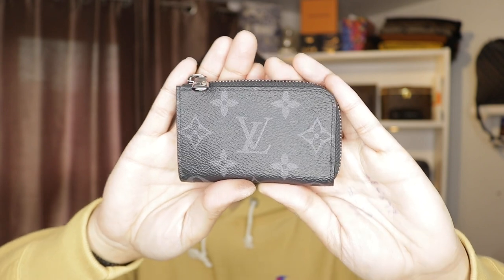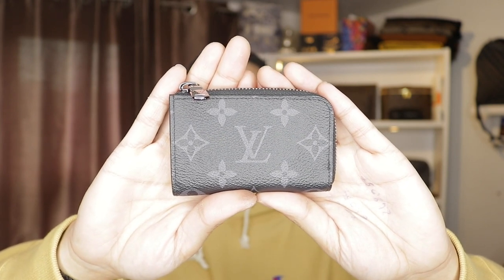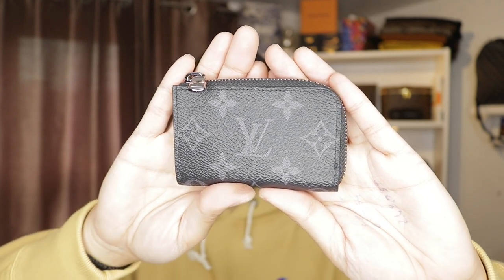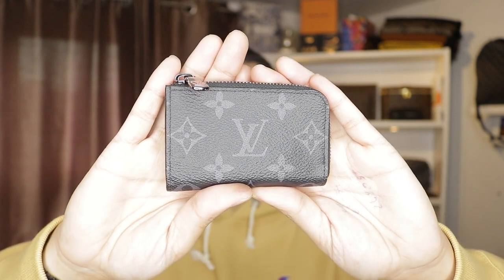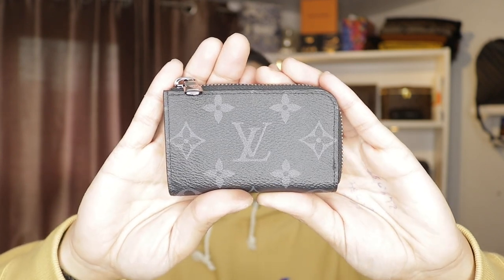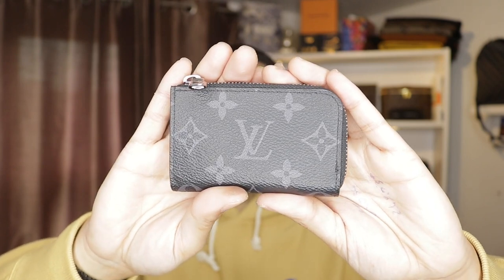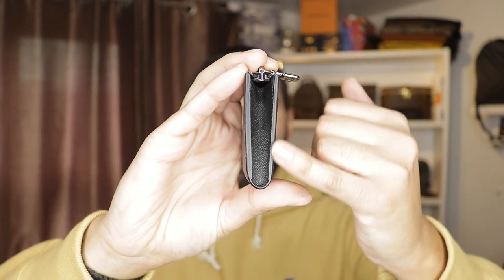Some people call this a wallet, I call it a coin purse, you can call it a key holder as well because you can fit so much stuff into this. This is the actual monogram eclipse. It is available in the damier graphite which is beautiful as well, but this is the one that I really loved because I'm just in love with monogram eclipse.